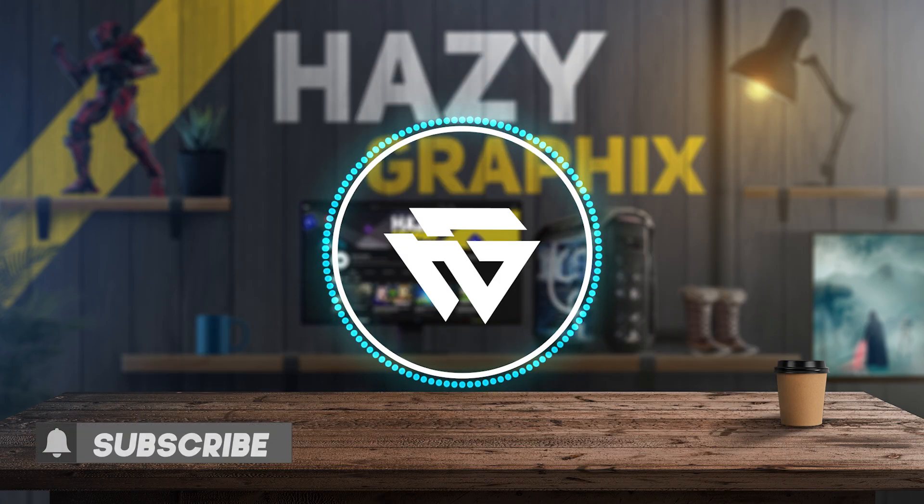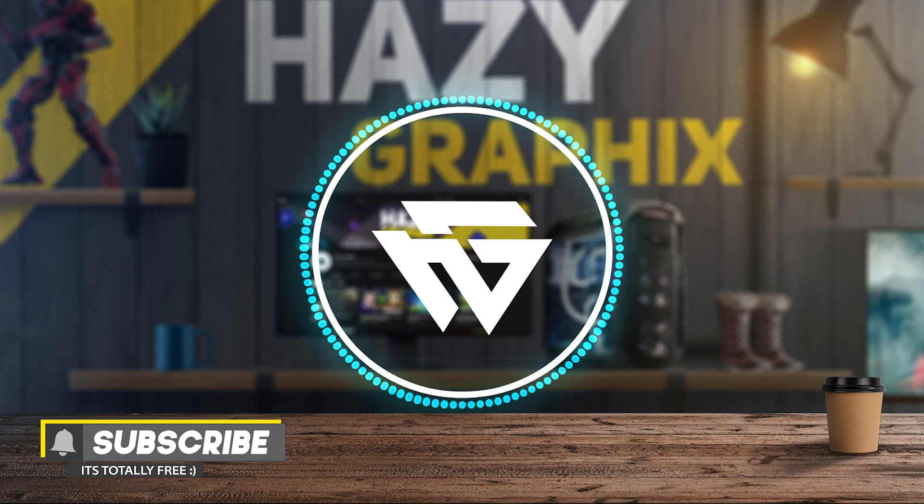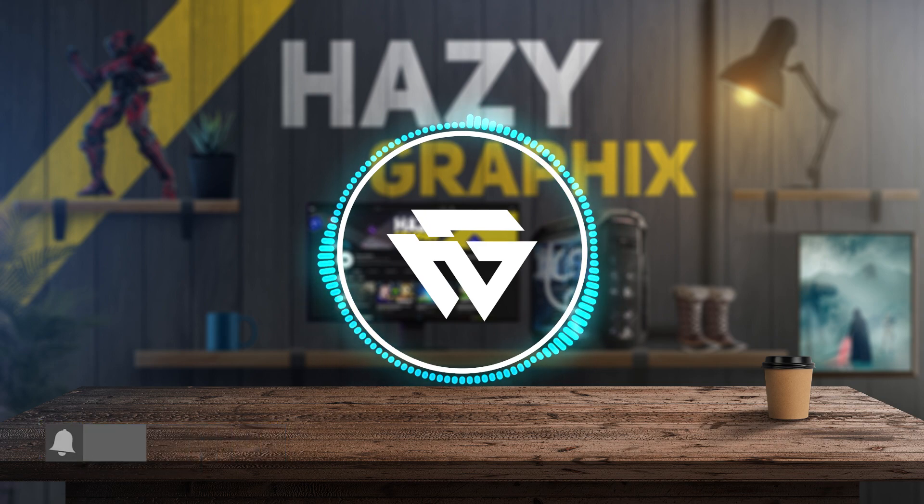If you want to get this overlays pack, I'll provide you the link in the description — you can get it from there. And I guess that's it for this video. See you in the next one. Bye-bye.